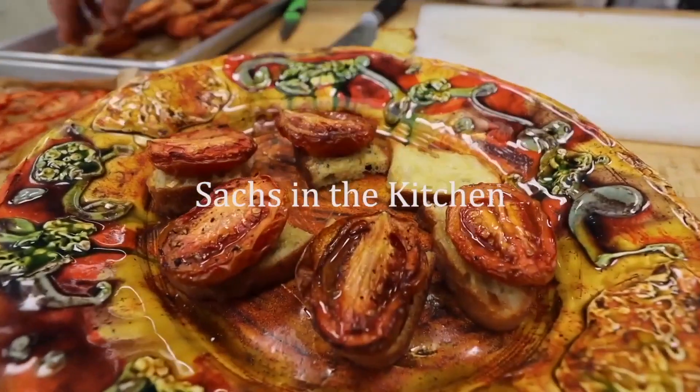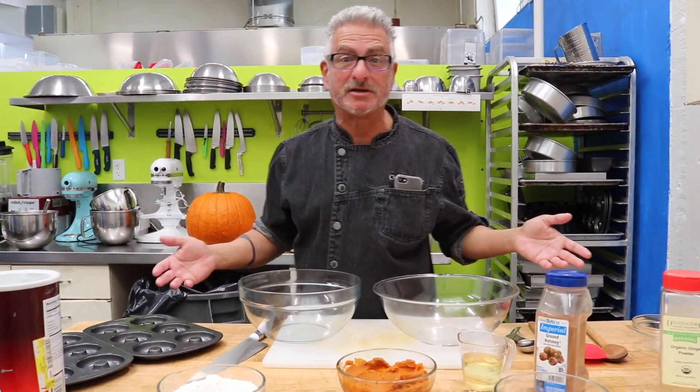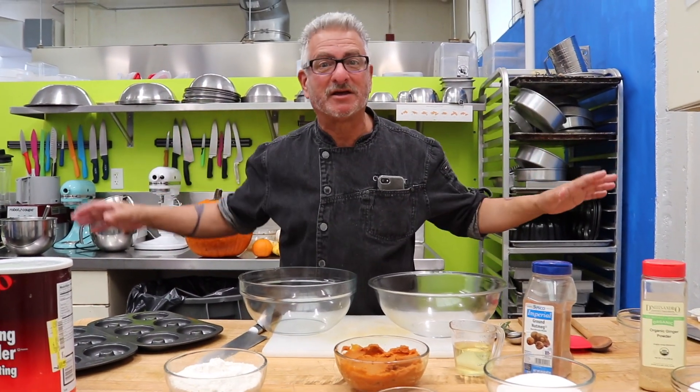Rutabaga, broccoli, green beans, surprise — snacks in the kitchen. Hey, hi, I'm Chef Scott, welcome to Sacks in the Kitchen.